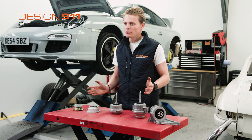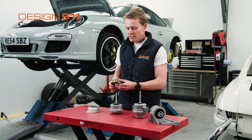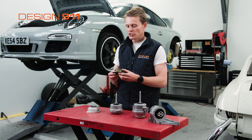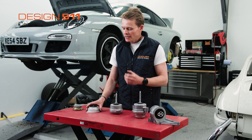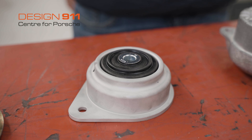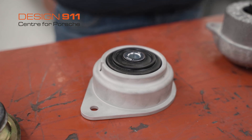Here I have some examples of Porsche OEM engine mounts. This engine mount is from early 911s ranging from the years of 1965 to 1989. It's a small engine mount with a rubber insert. This is an upgraded engine mount for the 964 and 993 Porsches. As you can see, it's slightly bigger but again, it's still a rubber insert to help absorb any vibrations.